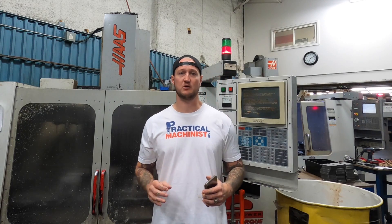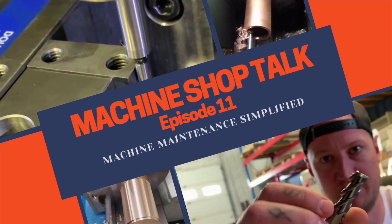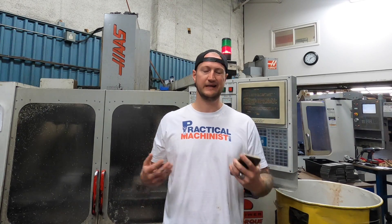What's up guys, Ian Sandusky from Let's Machine back here again for Practical Machinist. But today on Shop Talk, we're gonna be talking about machine maintenance. Now, machine maintenance is one of the most overlooked and unthought about aspects of running and keeping a machine shop running, in my opinion.